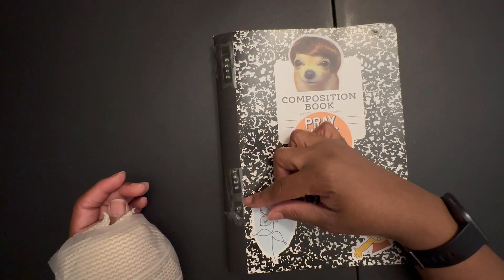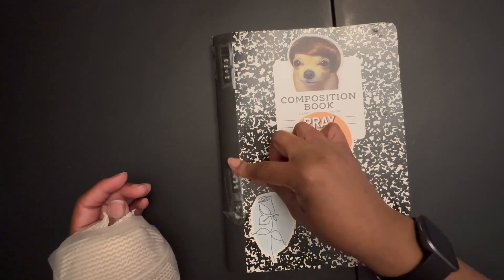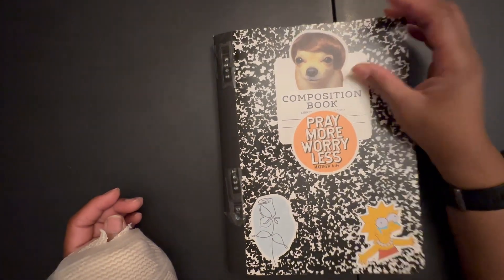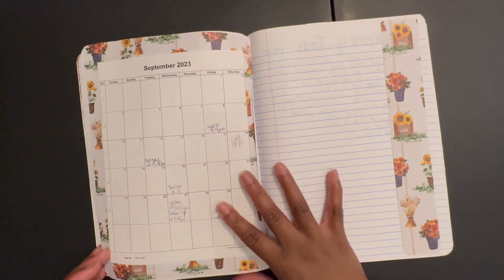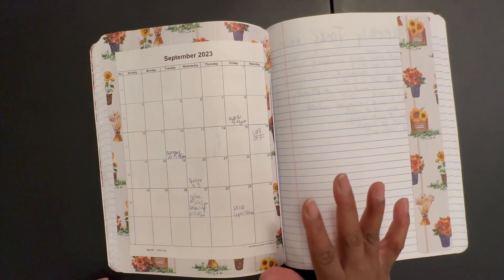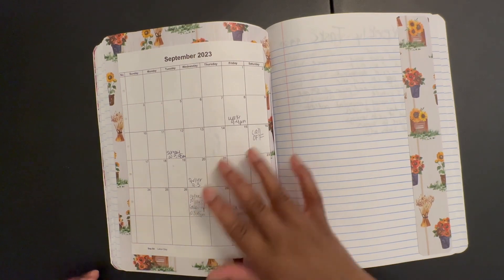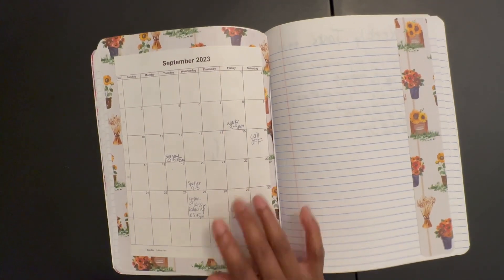Some of the things I added since the last time I showed it — that was August, AUG, and then September. I put the year just in case it goes into October or November, which I'm pretty sure it will. I added these and put in a September calendar.